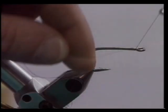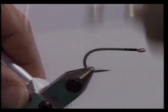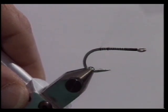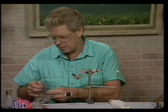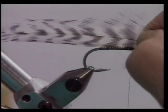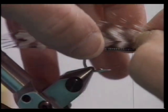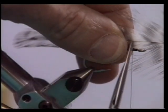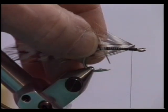Let's put a jam knot right behind the eye of the hook. We'll wrap back, cut off our tag end, and wrap back to the bend of the hook, laying a nice thread base, and come back forward to about an eye length behind the eye of the hook. We'll select four Grizzly Hackles. We want them almost three times the hook shank length — at least one and a half to two times the hook length behind the bend of the hook. Hold it up, measure it, hold it in our left hand, come right to where our thread is and clip it off. Now we're going to strip the barbs all the way back to the bend of the hook.